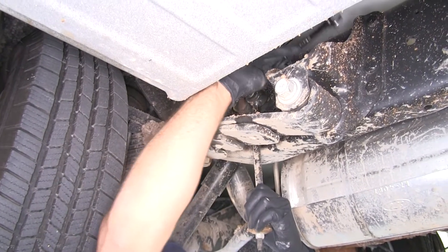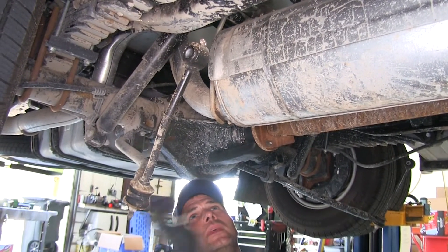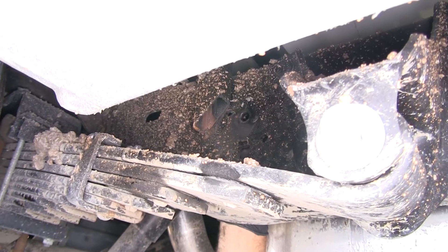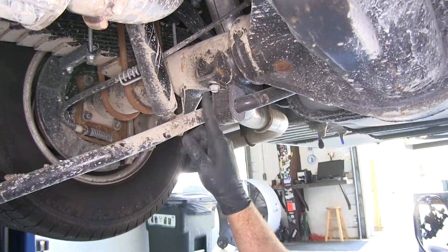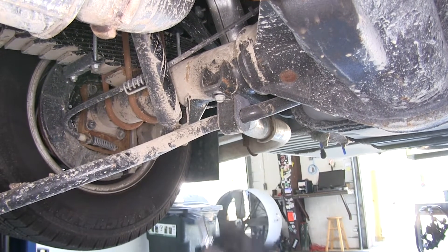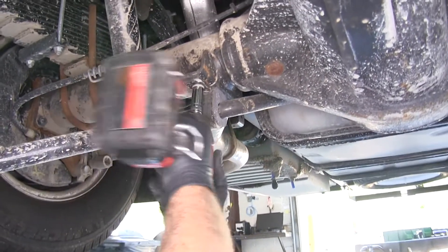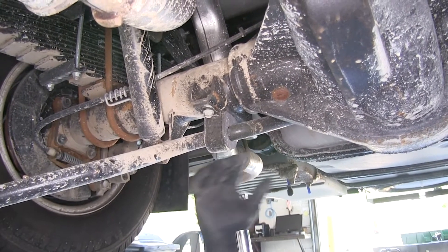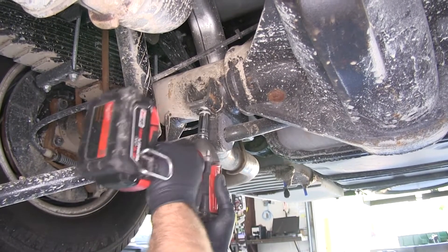Now just pull down on that sway bar, wiggle that nut and pull downward, and we can pull that flange out to get this off our frame rail. We'll follow the sway bar back to the brackets that attach it to the bottom of the axle — there's a bolt on the front and the back. I always thread the first bolt I remove back in a little bit to support it, then we'll get all our bolts backed out and use those to hold it while we pull it down.